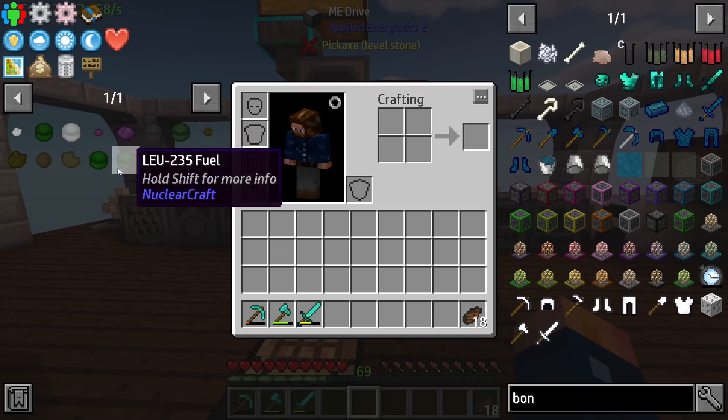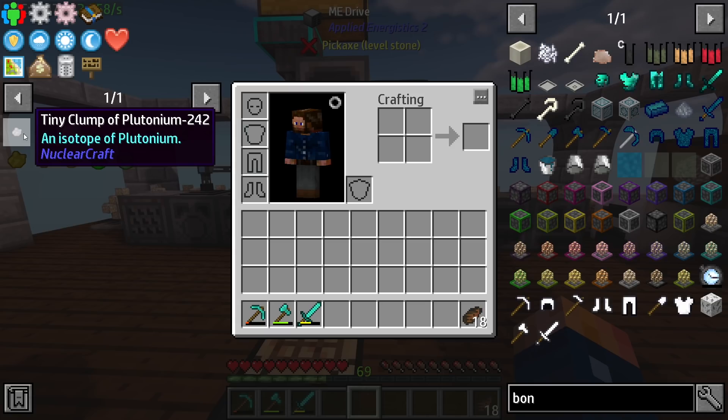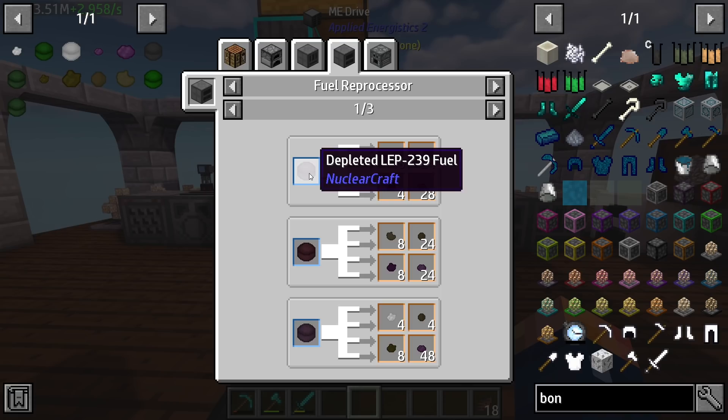To get curium it's a little bit more complicated, but it goes back to our roots. We're going to have to start using a different type of fuel — the HEU-235 fuel versus our LEU-235 — because at this point it's going to start producing tiny clumps of Pu-242 plutonium, and we have all the other versions of plutonium, we just do not have the 242.